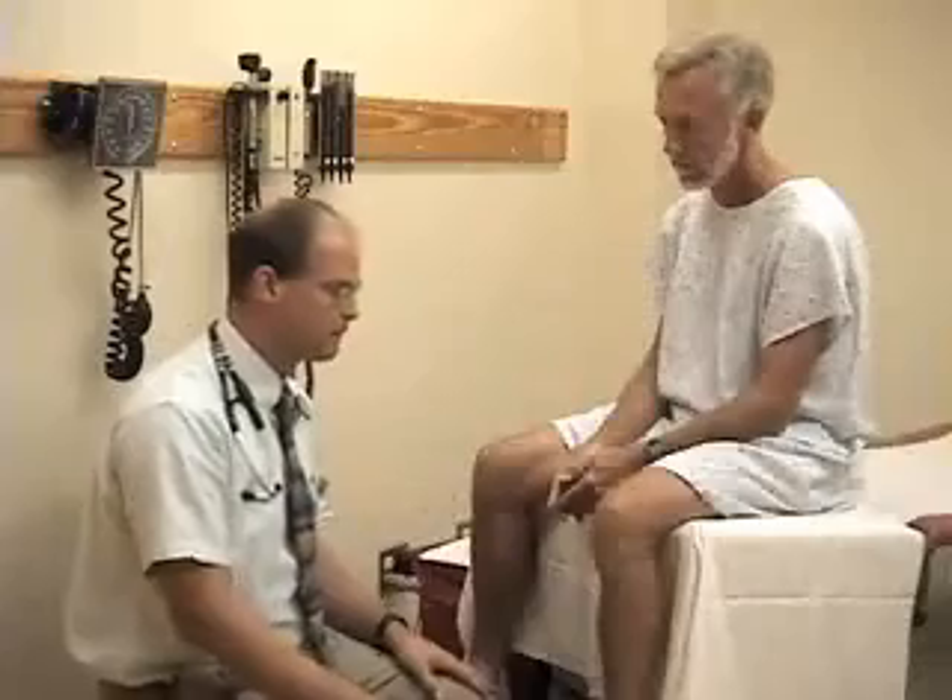When examining the upper extremity, we'll start with the shoulder, then the elbow, the wrist, and the hand. For the musculoskeletal system, I'm going to use the knee as an example just for some basic techniques.